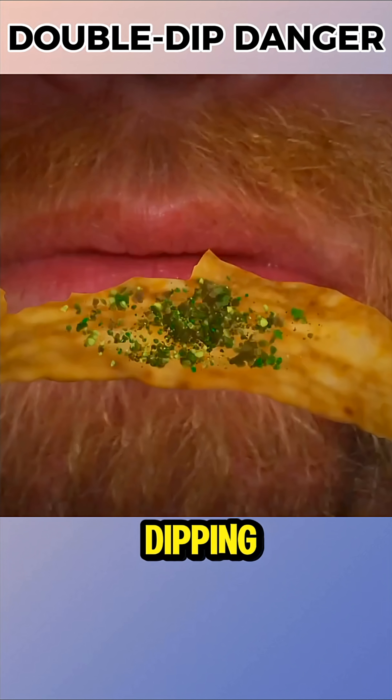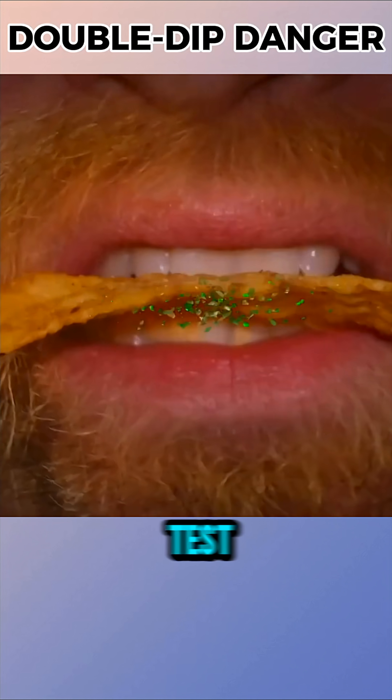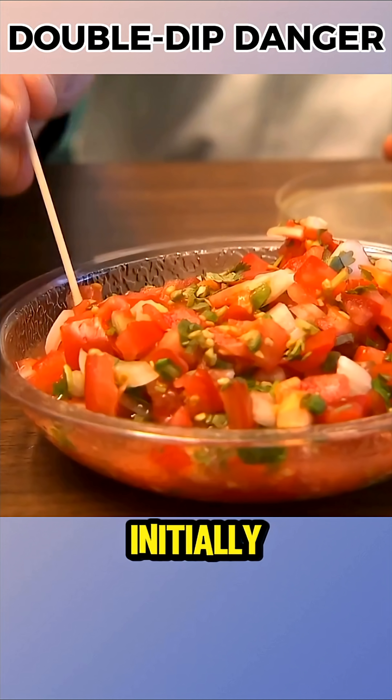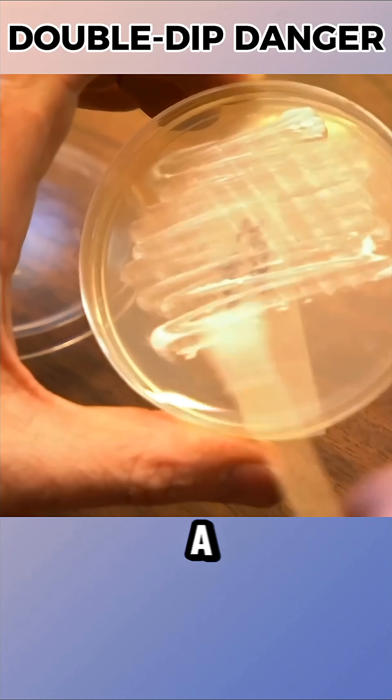There's a common belief that double dipping can transfer bacteria into a shared dip and spread it to others. To test this, the MythBusters team prepared two types of dip — creamy and salsa — and a large bowl of chips. Initially, they sampled each dip and spread it onto Petri dishes to create a control group.